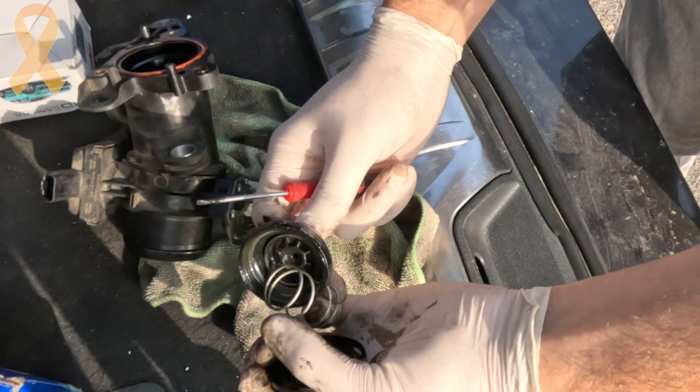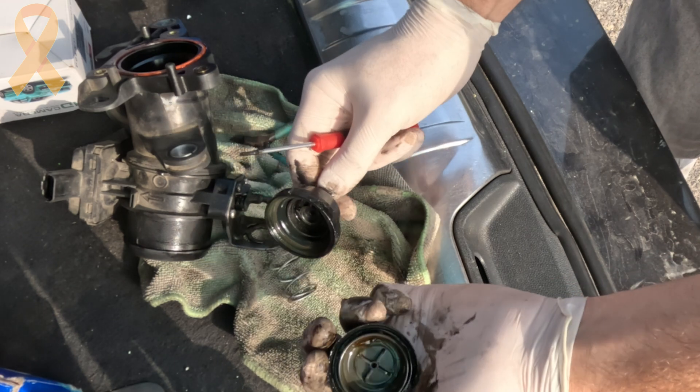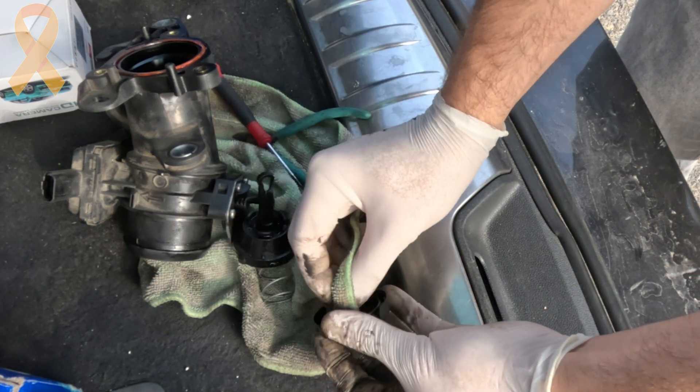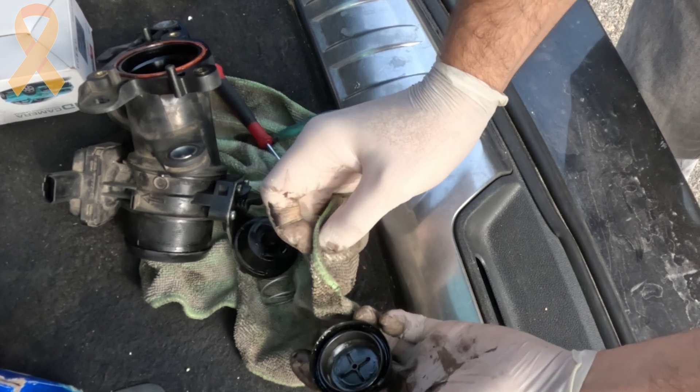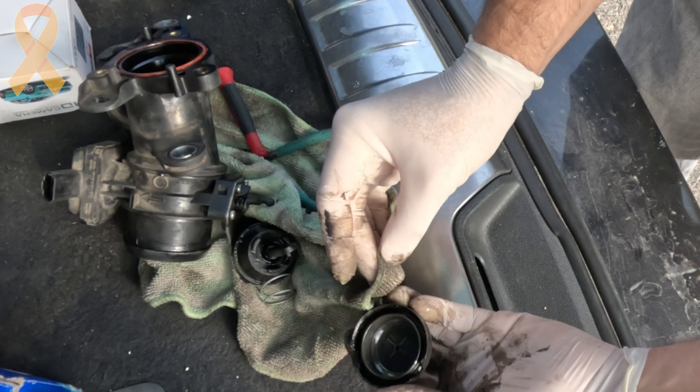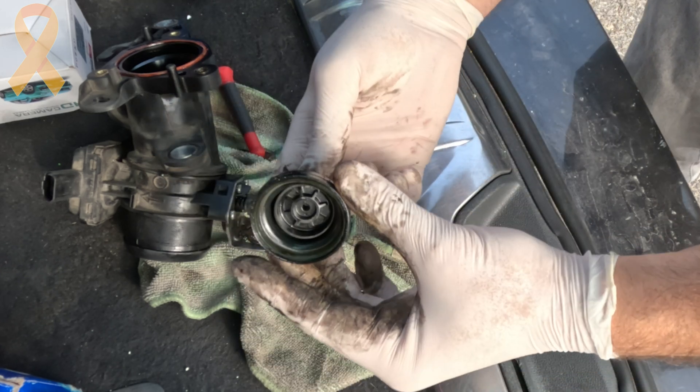Now that the chamber is open, we can see that the lever is connected by a spring and a sealing rubber. When there is a vacuum in the chamber, the lever is pressed downwards, pulling the throttle butterfly into the closed position. When the vacuum drops, the spring pushes the lever back up.